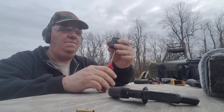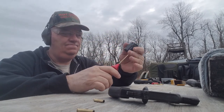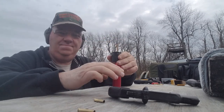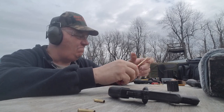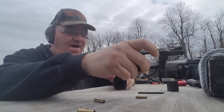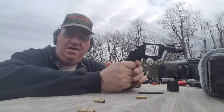So you better get it done in eight — that's all you can say. You better get it done in eight. FIE was not at the pinnacle of its line when they came out with these. They're kind of a sad little gun, just to tell you the truth.